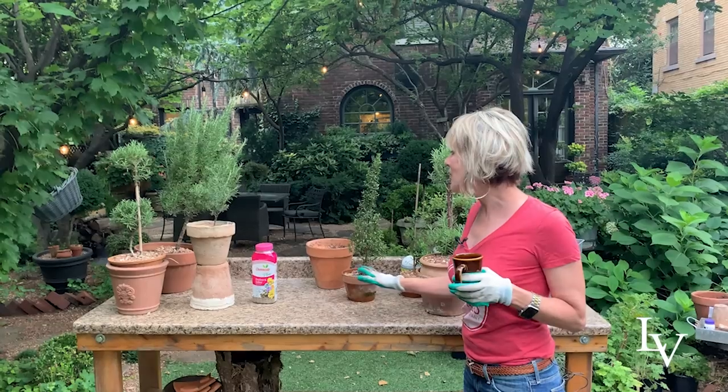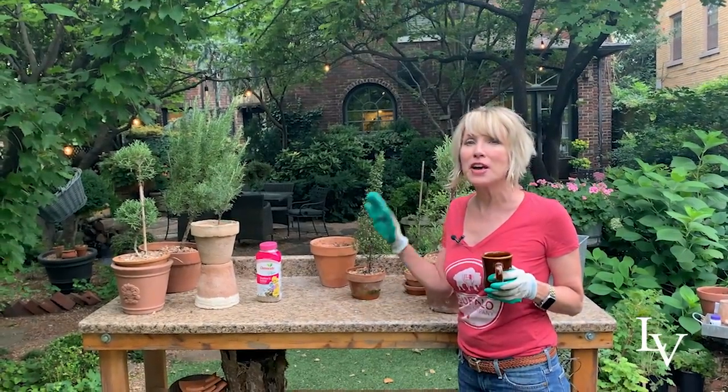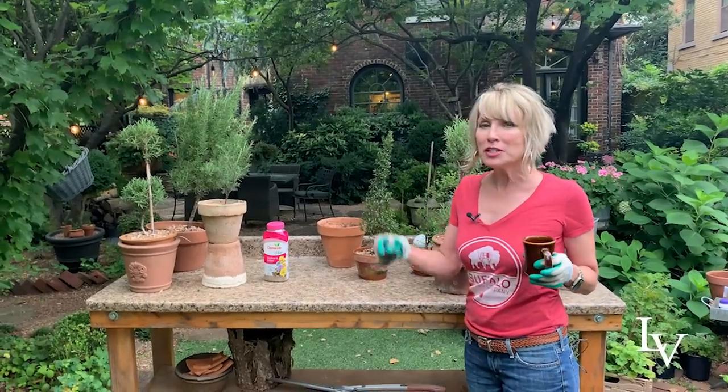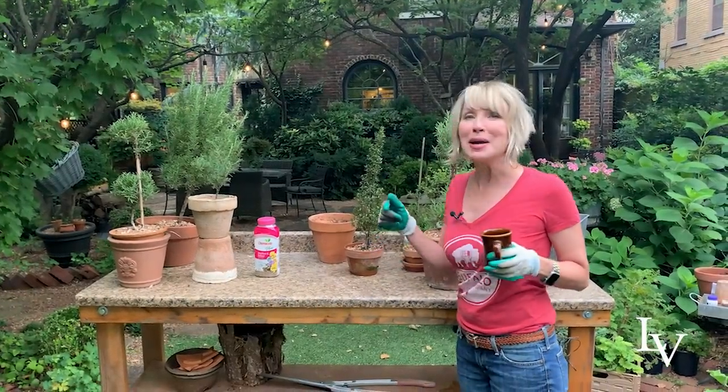Good morning everybody. I am at the potting bench. I have all sorts of potting to do today, but first I wanted to kind of share with you a little bit about my methodology.